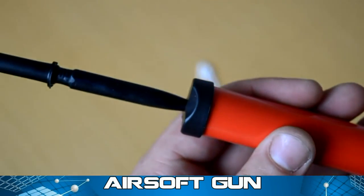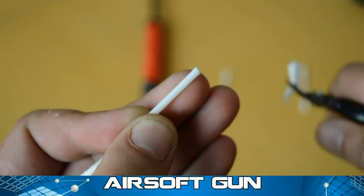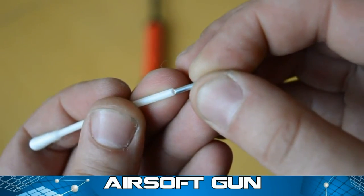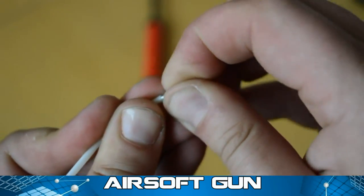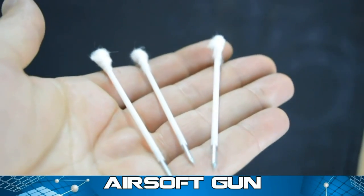When you pull the handle, the rubber band makes powerful air pressure. With pliers cut the top of the cotton buds and place a metal nail on top and fix them with super glue. Now we have ammo and an airsoft pump gun.